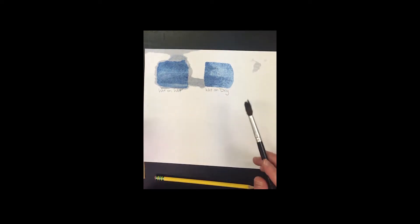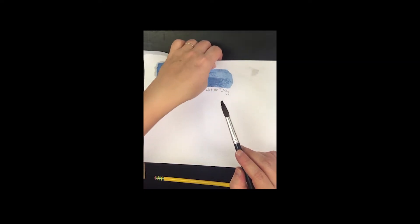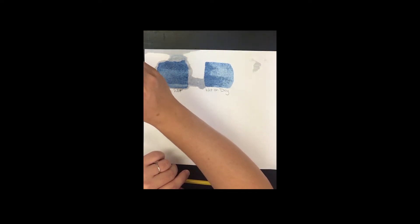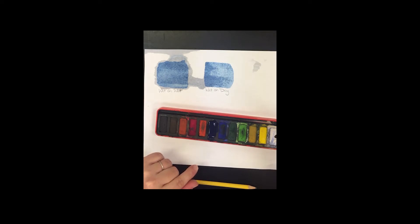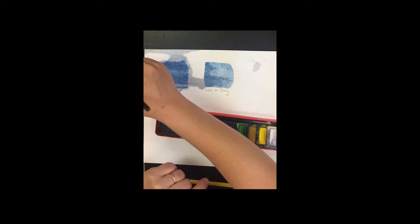I'm a bit worried my paper is too thin — it's like computer paper; hopefully your sketchbook paper is a little thicker. We'll try a couple more techniques and come back to the wet-on-dry area to let it dry. Now I want to do a wet-on-wet blend with two colors, so I'm going to get both blue and green wet in my pan.